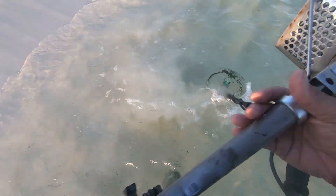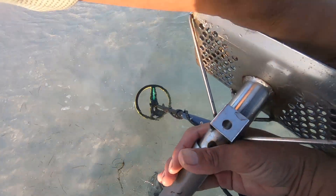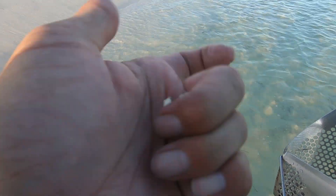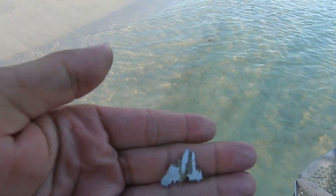Piece of aluminum — but that would cut someone's foot open.